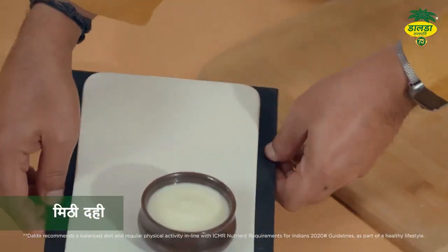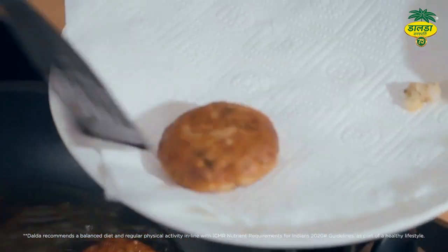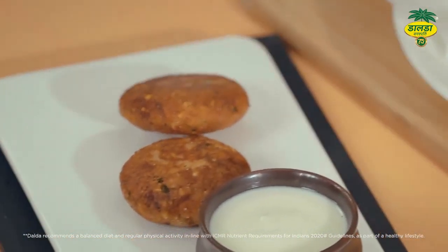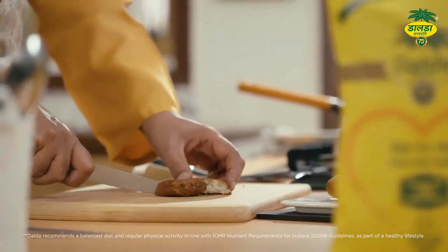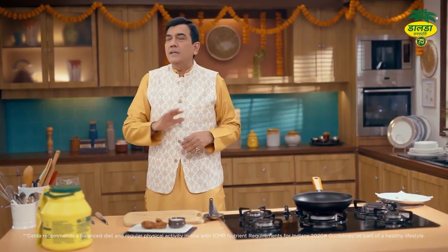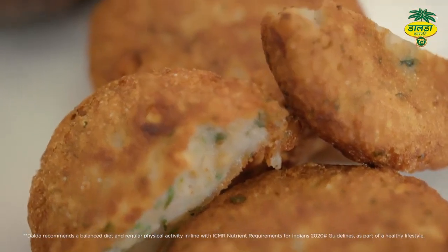Isse serve karne ke liye isko nikal lete hain. Pura control mein hai ye. Wah! Aur ek jo hai, usko kaatke bhi dekh lete hain — garma garam, khasta karari. Arbi ki tikki, Hindustan mein arbi is sabzi ka naam hai. Mahashivratri ke liye aapke liye. Dalda Vanaspati ka bharosa hai — aakhir 75 saal se bhi zyada India mein hai Dalda Vanaspati.